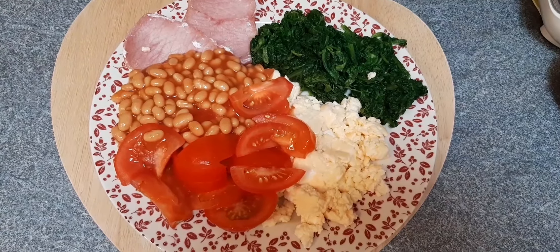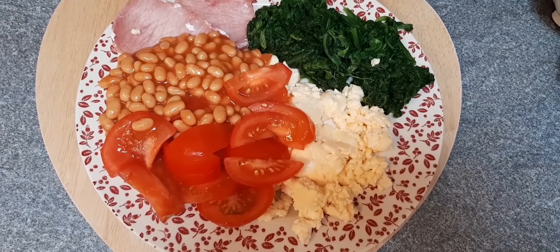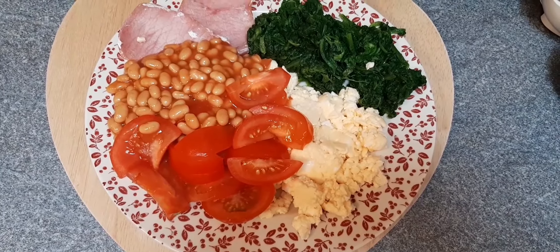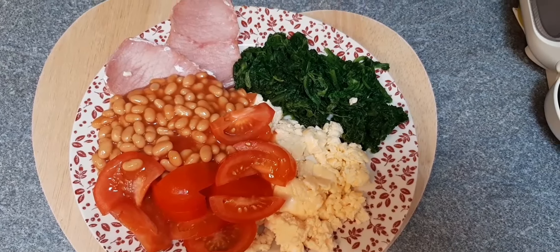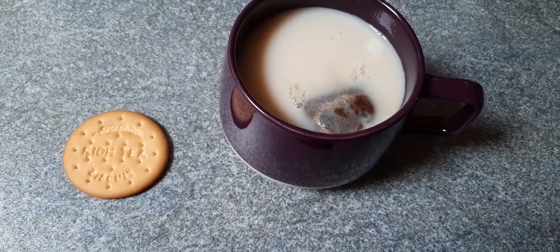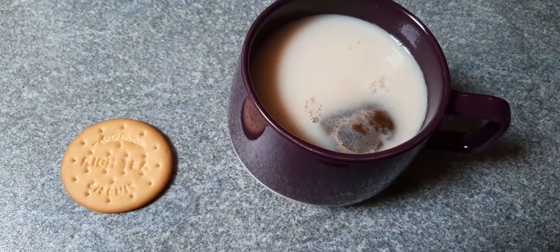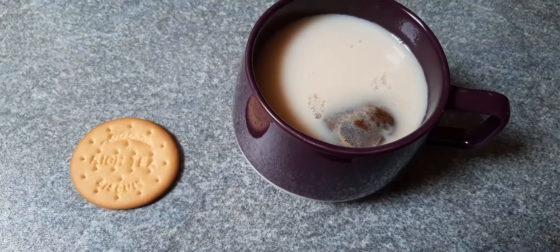Now I'm just going to get some breakfast. This is my Saturday morning breakfast: tomatoes and spinach which are speed, two scrambled eggs with a dash of milk — the eggs are free, the milk is my Healthy Extra A. Half a tin of beans which are free, and bacon medallions which are also free if you cut off any fat. I'm about to join my Slimming World Zoom call and I'm having a rich tea biscuit which is two syns. I've used 75ml of lacto-free milk in my tea, so other than the splash in my scrambled egg I haven't used any other milk today.